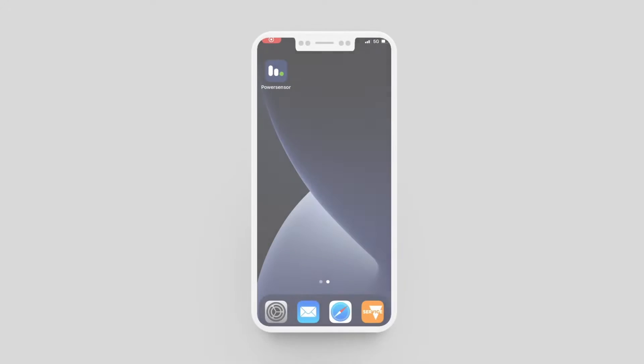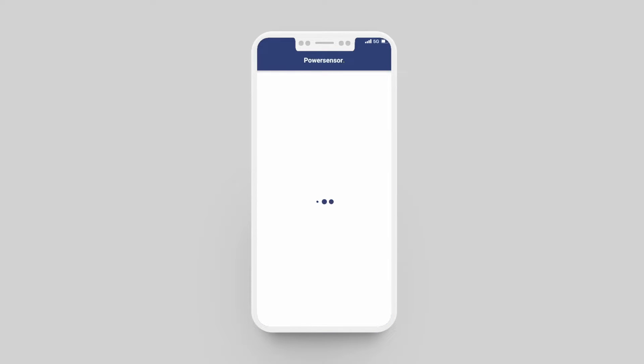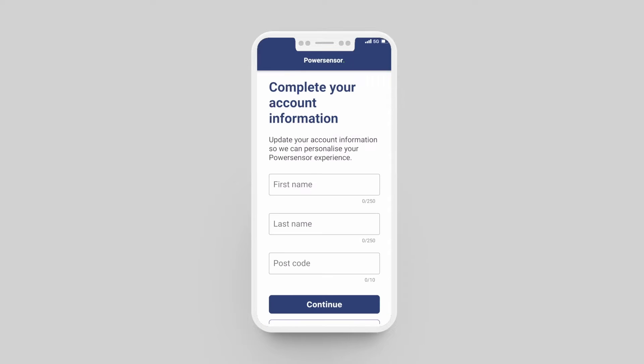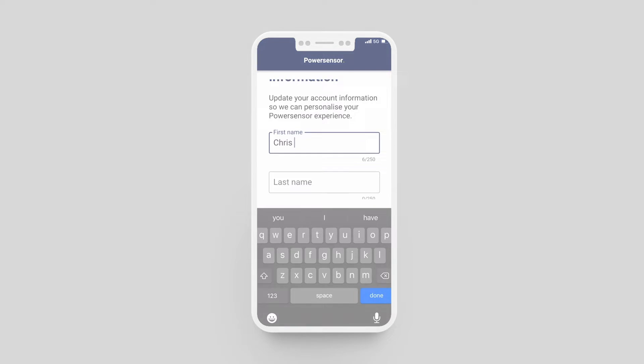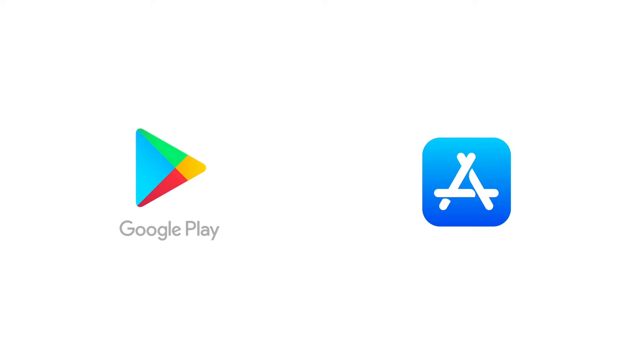In addition to the physical solution you'll also need to have the PowerSensor app on your chosen Apple or Android device. The app will guide you through the install and setup process as well as allow you to view your home energy insights. Download the mobile and tablet compatible app free from the App Store or the Google Play Store.